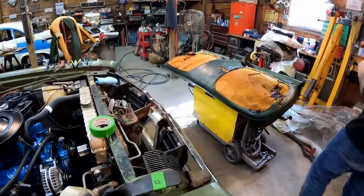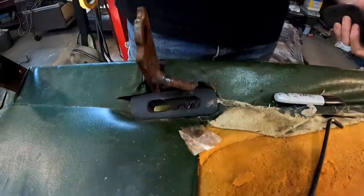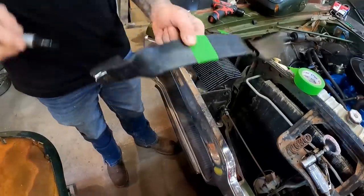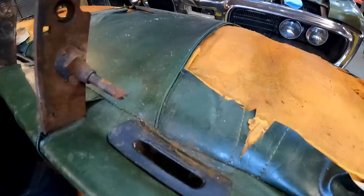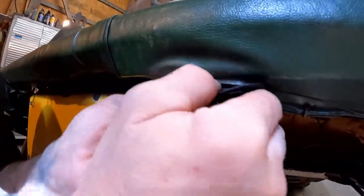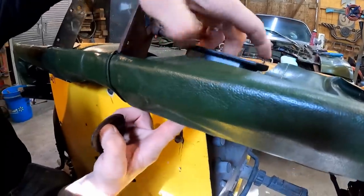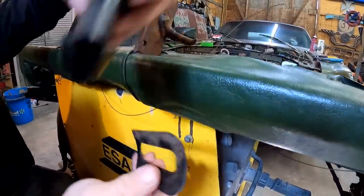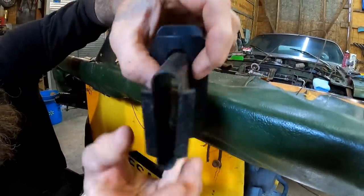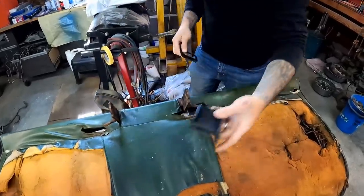I'll do the same thing on the driver's side — same exact process — and mark it with a D for driver's side. I'm going to get this out — it's the little thing that the seat belt slides down into. It just clips off. I'll slip this back on so we don't lose it. And that takes care of the driver's side.